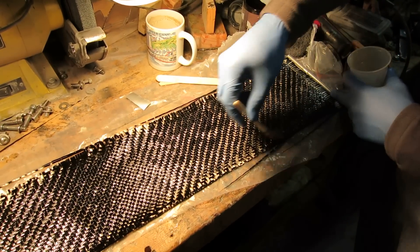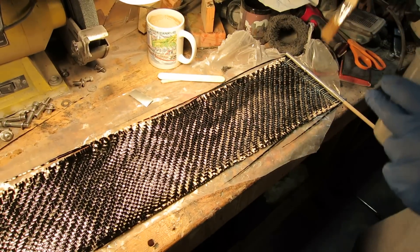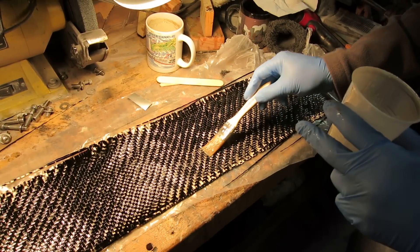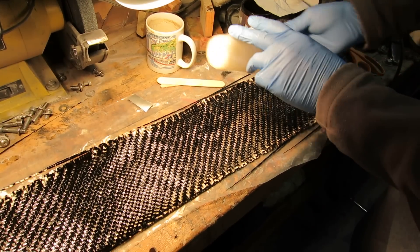Here is the resin all put out on the strip of carbon fiber that's laid down, taped onto the dowel. The resin is now spread out.